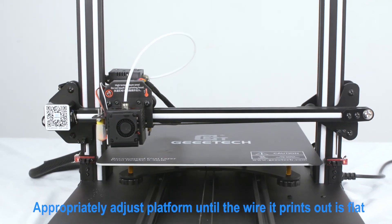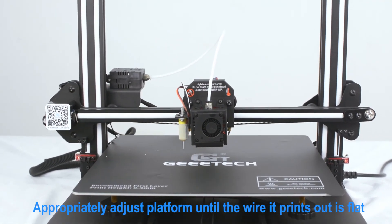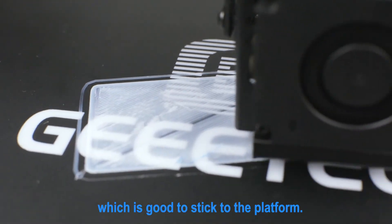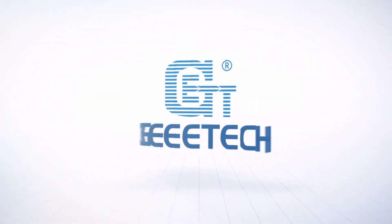Appropriately adjust the print bed until the line it prints out is flat and sticks well to the bed. Click Save.